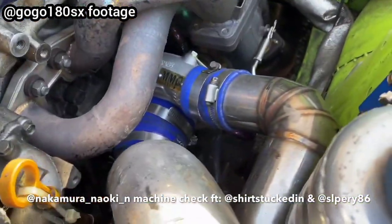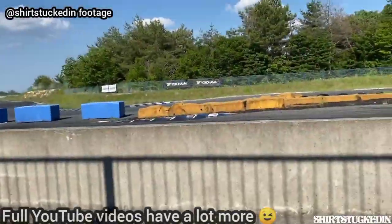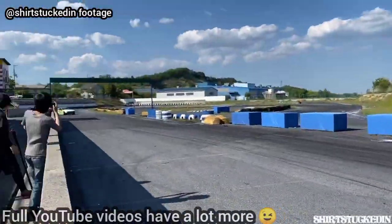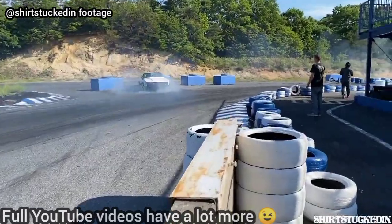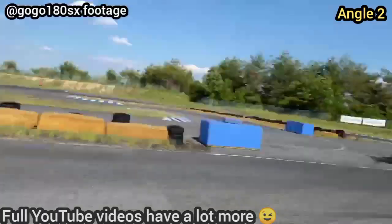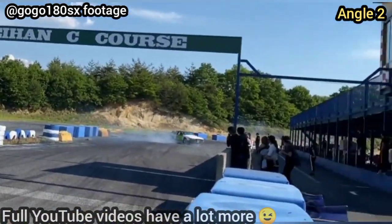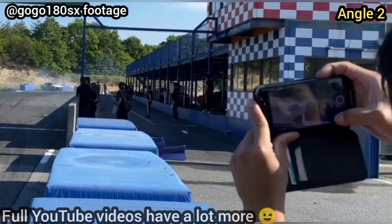We got an M&P turbo here, it's about 400 horsepower — it was good.